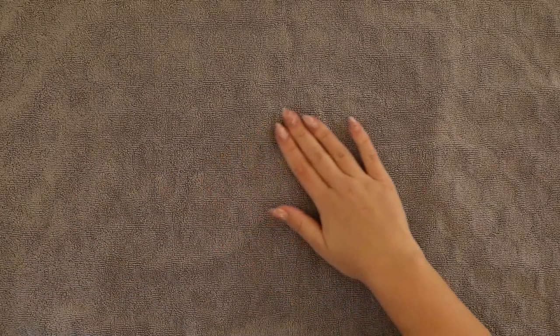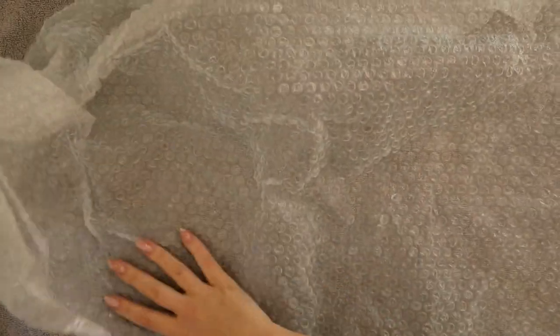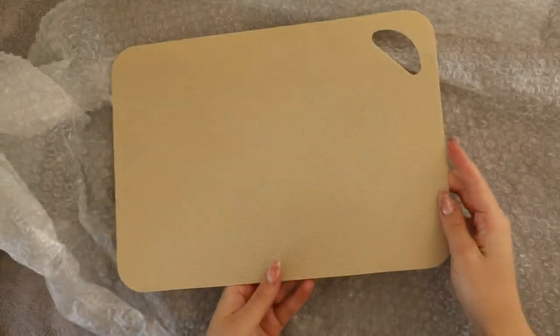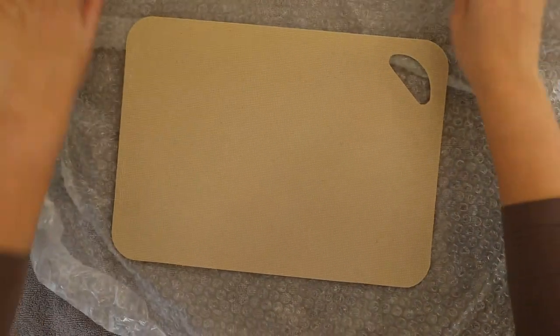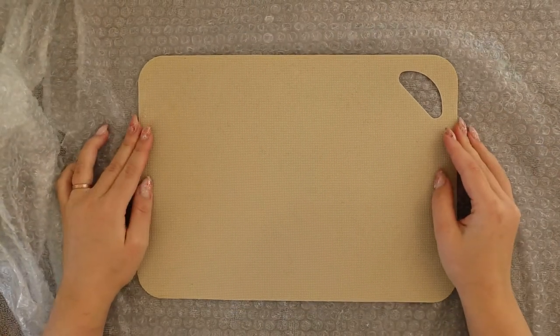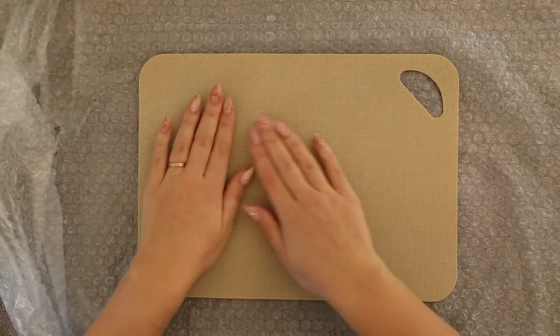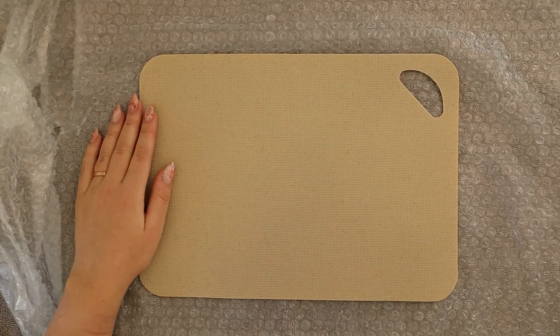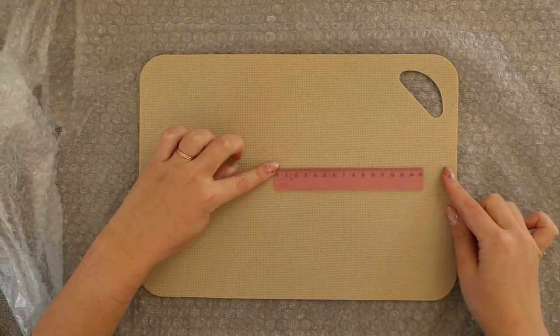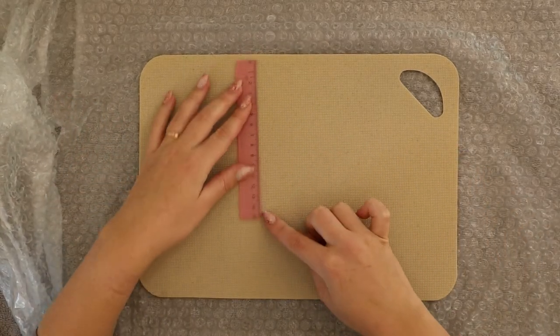First we have to prepare our surface for the wet felting. I have a towel here and I'm placing bubble wrap on it, bubbles facing up. I also have this cutting board and I'm placing it with the textured side up. We are going to create a layout that is approximately 20 by 30 centimeters and I will use my cutting board as a rough guide for this size.